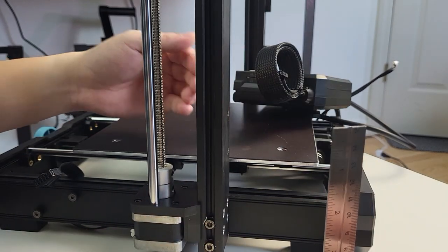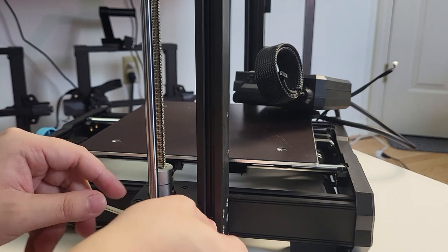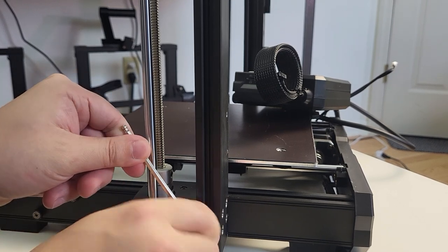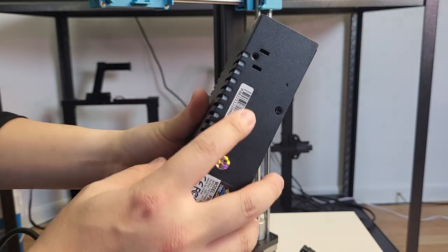Now that we know everything looks the way it's supposed to, we can continue to tie the bolts all the way in. Step 2: attach the power supply unit.